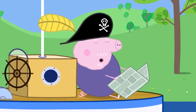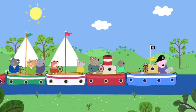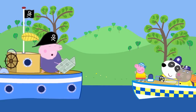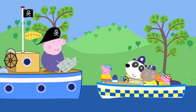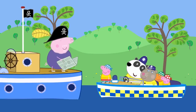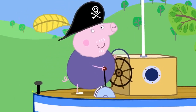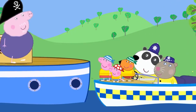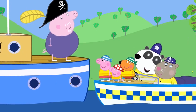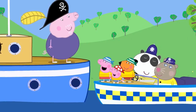Grandpa Pig has fallen fast asleep and his boat is causing a traffic jam! Peppa wakes him up — he's surprised to see her back. She tells him to move his boat so the traffic can pass. Of course, sorry! The children have been a big help on the police boat today. Peppa loves the police boat — everybody loves the police boat!